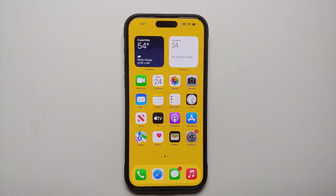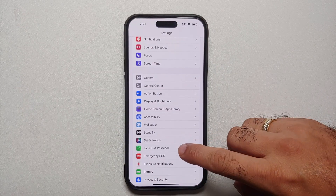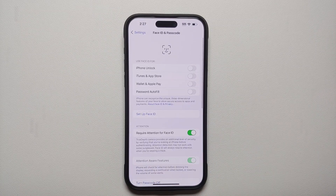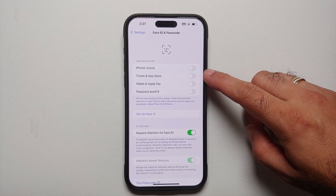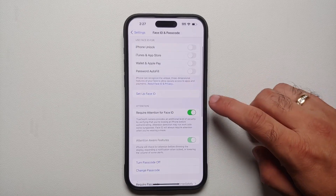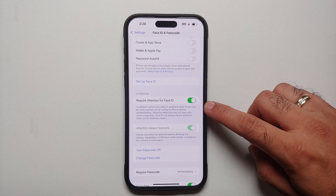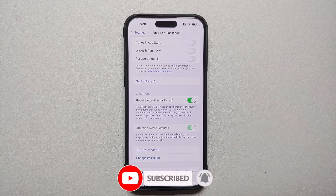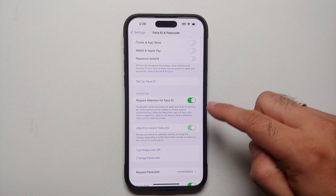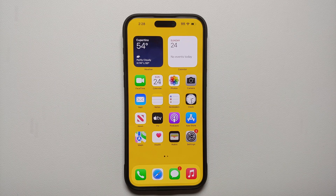For our 14th tip, this is about security. Go into Settings, then Face ID and Passcode. Make sure all toggles are enabled: Use Face ID for iPhone Unlock, iTunes and App Store, Wallet and Apple Pay, and Password Autofill. The most important setting here is Require Attention for Face ID — this provides an additional level of security by verifying that you are looking at the iPhone before authenticating, ensuring it's not an accidental face unlock. Make sure Require Attention for Face ID is enabled.